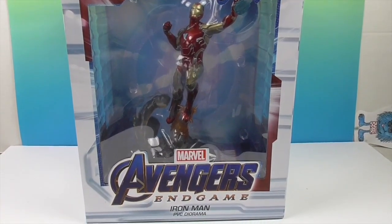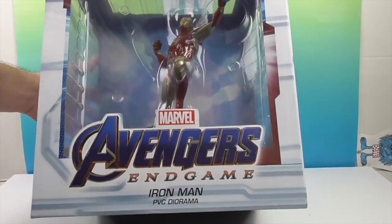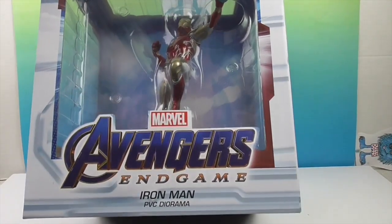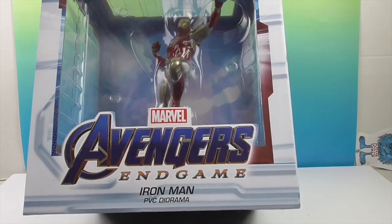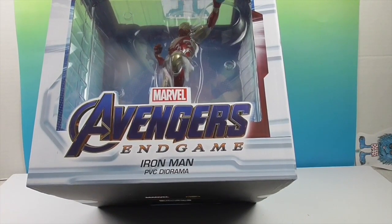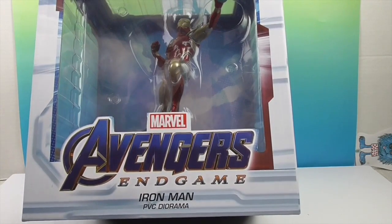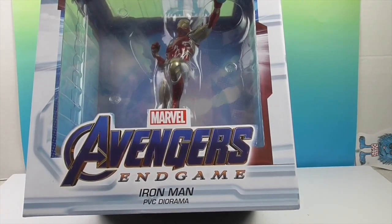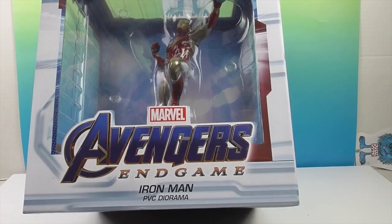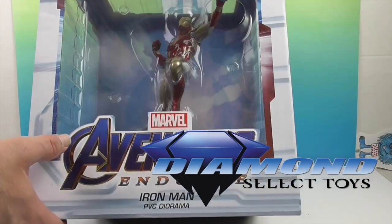This is the Avengers Endgame Iron Man PVC diorama. It's a humongous box because the base is so big as well. He is launching into the air — looks like he's blasting something, like a pulsar blast. His suit is the gold, red, and silver combined, which is of course what he wore in Endgame. We want to say a great big thank you to Diamond Select Toys for sending this to us to share with you.